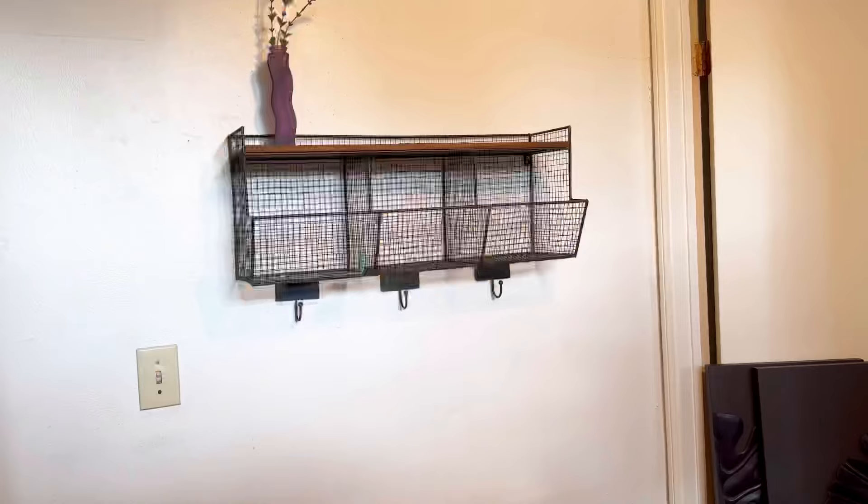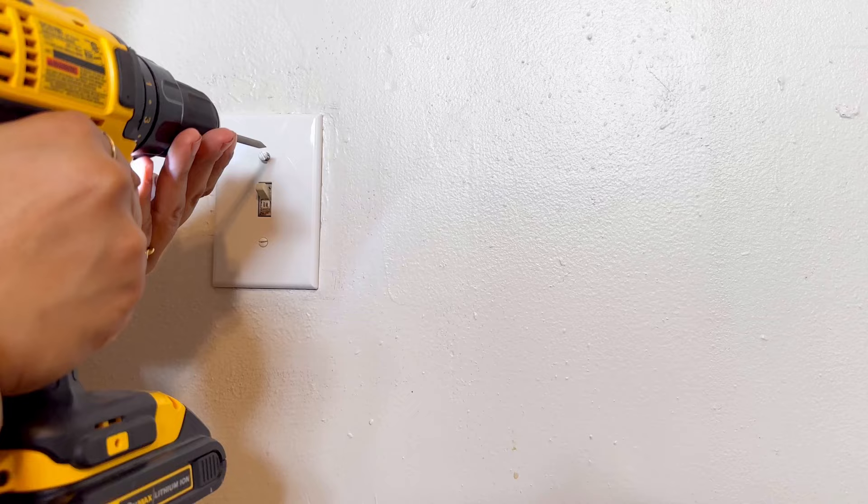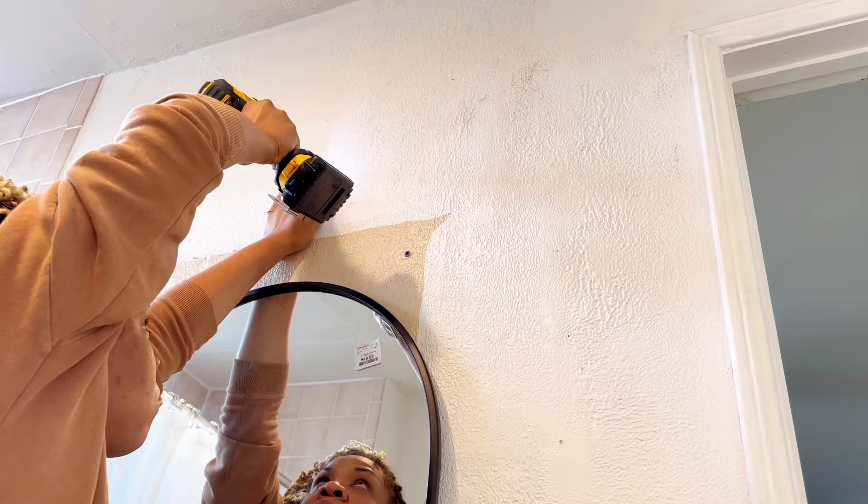First off, just cleaning up the space always makes it a little bit better to see what you're working with. I emptied out all the things I knew for sure I did not want in there — like all the shelving. I wanted to minimize the amount of shelves and give them one cohesive cabinet. I also wanted to remove this medicine cabinet because it was making the bathroom feel dated, and I found this mirror at HomeGoods for like $50 or $60 to replace it.